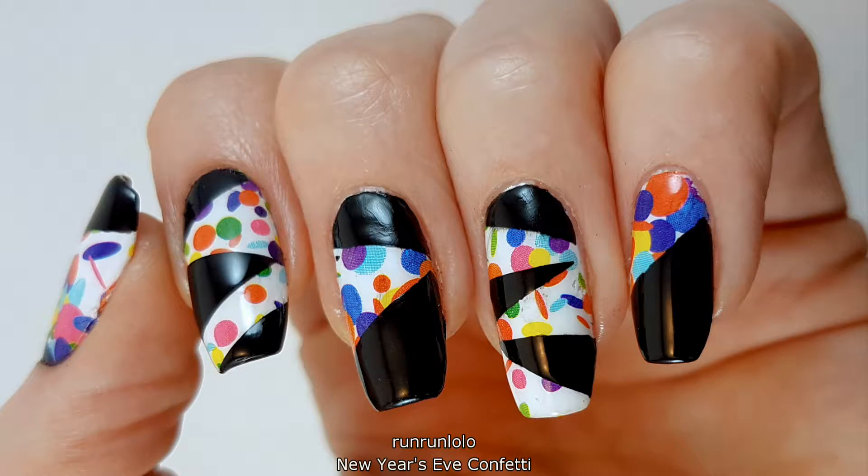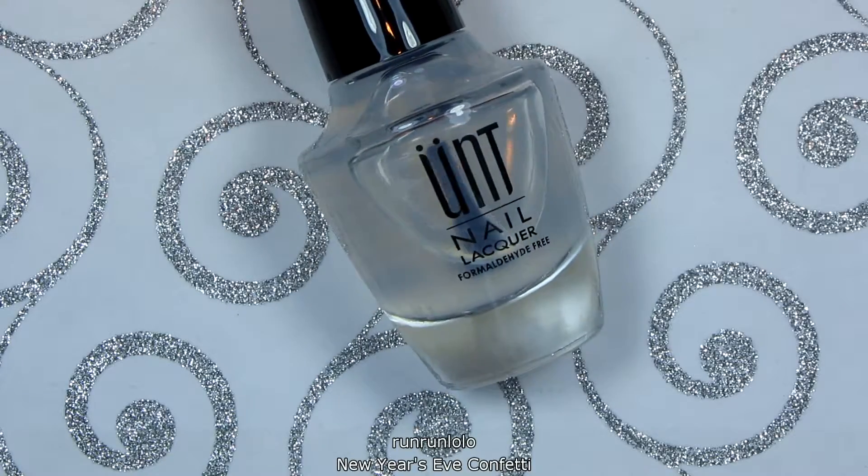Hi everyone, it's Lauren. Welcome to my channel. Today I have a playful New Year's Eve design using water decals.